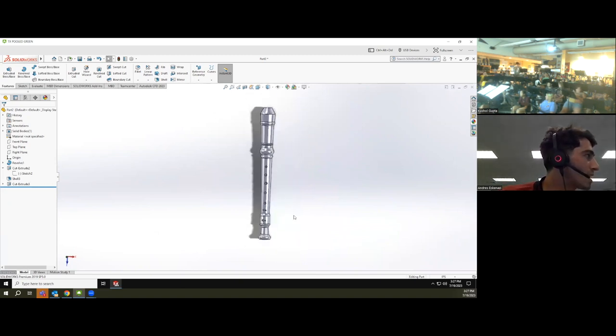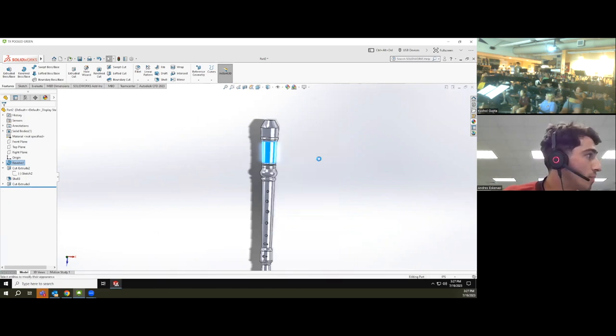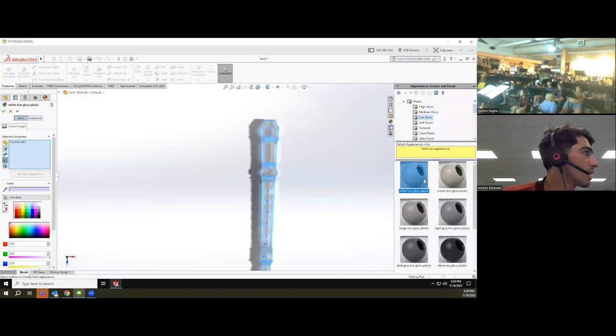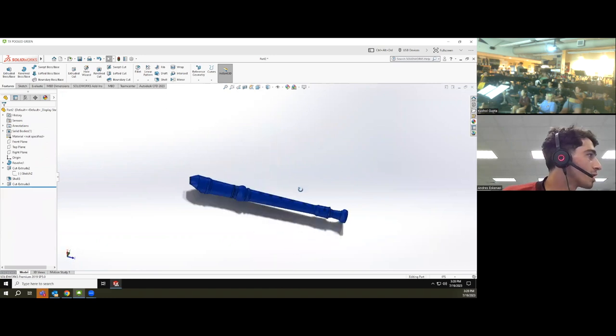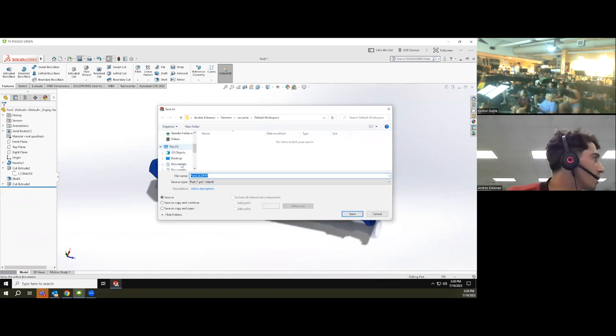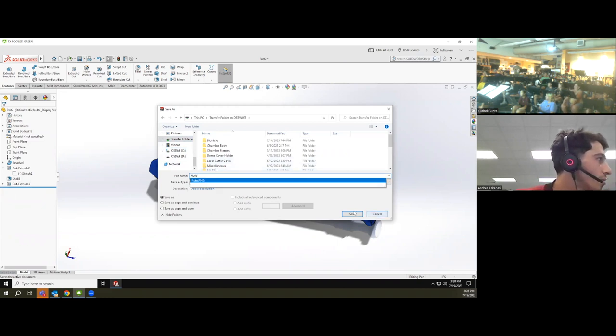I right-click and go to Appearance, choose plastic, and give it a nice blue color. Now it's looking reasonably good. Before doing anything else, let me save this — I'll call this file 'flute.' Perfect.